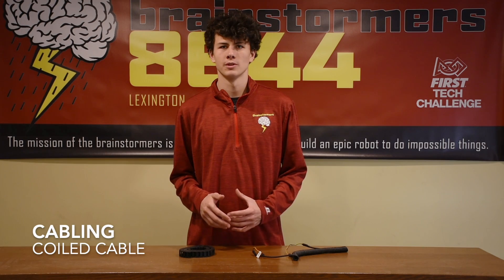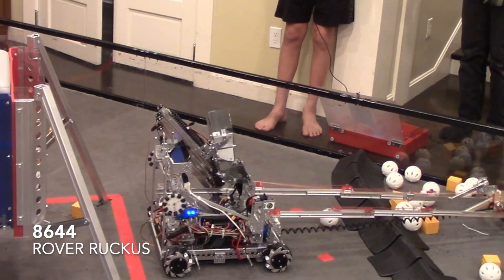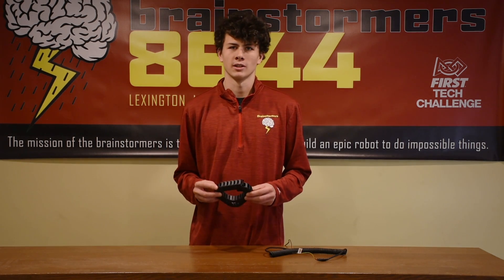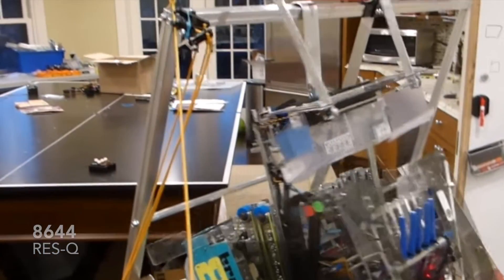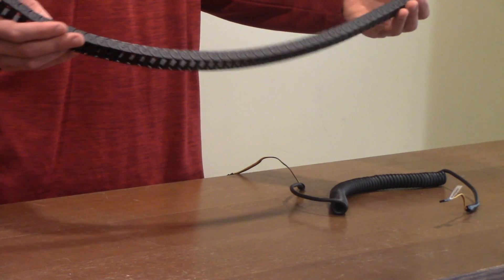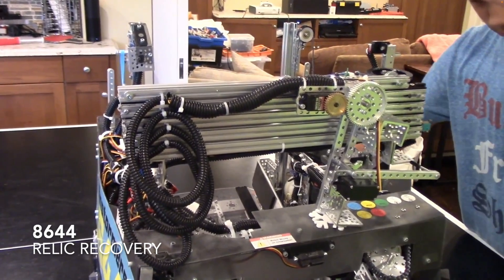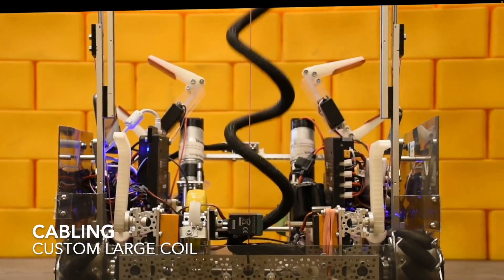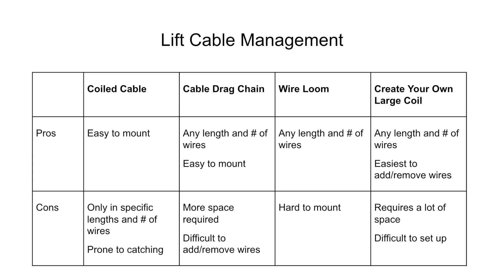To power the electronics at the end of your lifts, cable management is required. A coiled cable is easy to mount but comes in a set number of wires and lengths, and is prone to catching due to every retraction having a slightly different path. A cable drag chain can protect any number of wires and is fairly easy to mount. It only comes in some set lengths but can be extended. The downsides are that it takes more room and removing or adding wires is difficult. A wire loop can be any length and any number of wires, but it is hard to mount and perfect. Once it is functioning properly, it extends and retracts perfectly every time and wires are easy to remove. The final option is to create your own large coil, as we did for Skystone. This takes up a lot of space and is hard to set up, but allows for many lengths and numbers of wires. In summary, here are the pros and cons for the different options of putting wires through a lift.